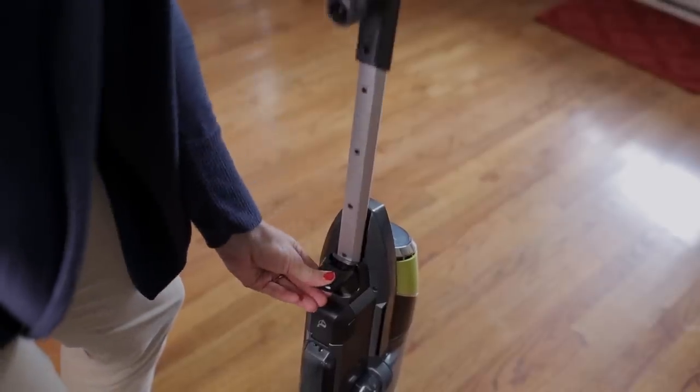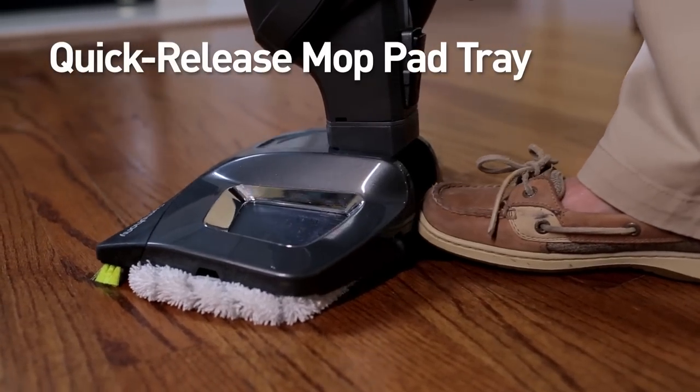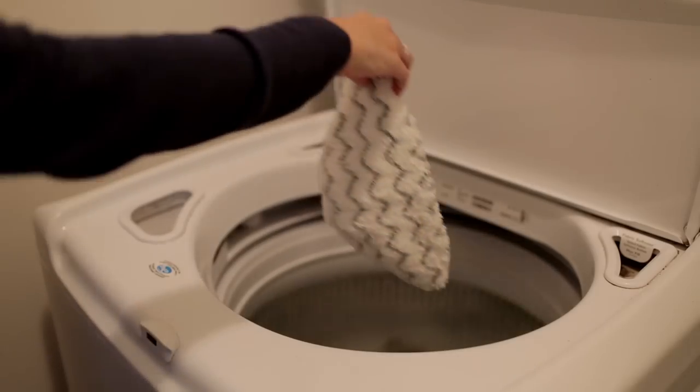The handle on the Bissell Symphony has five settings for quick and easy adjustments and compact storage. And the innovative quick-release mop tray makes getting rid of messy mop pads easy.